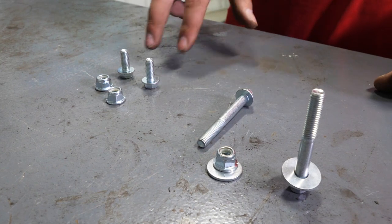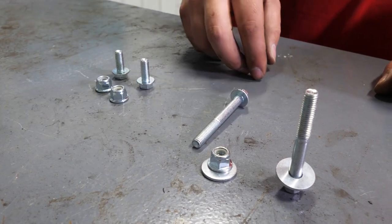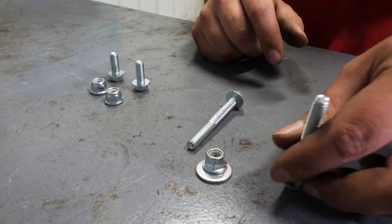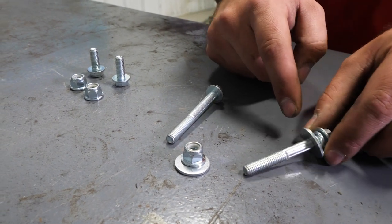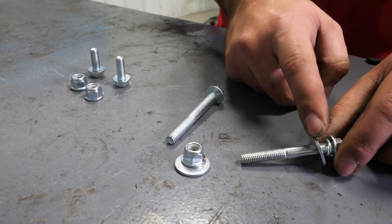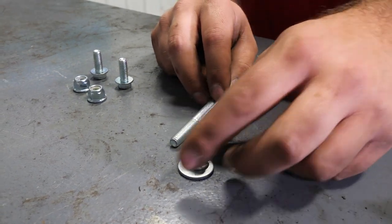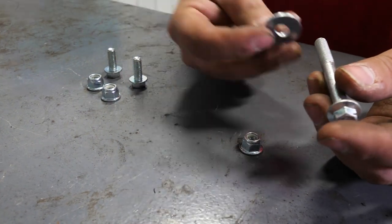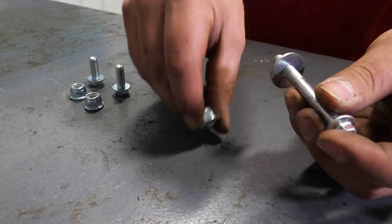Here's all the hardware we're going to need: two short bolts, two nylocks, one M8 by 60, and one M8 by 70. The M8 by 60 will be used in the rear — you'll have a big flat washer and then a lock washer. The M8 by 70 will be utilized in the front, going through the frame, with a washer on the backside and then a nut on the backside as well.